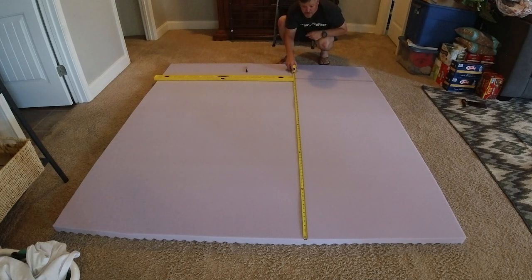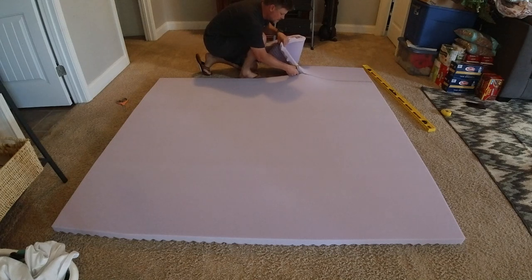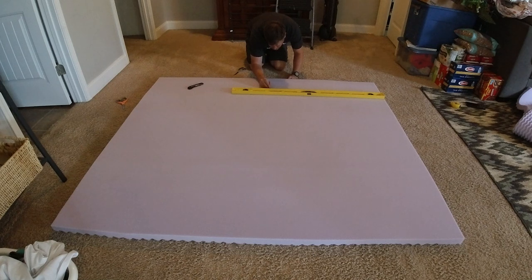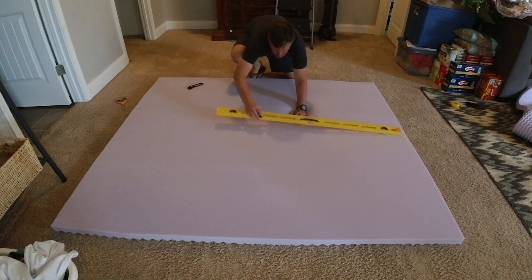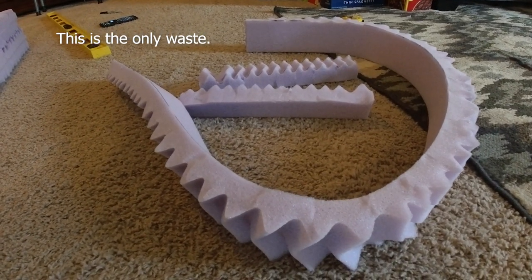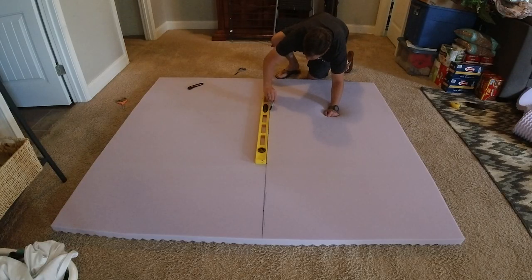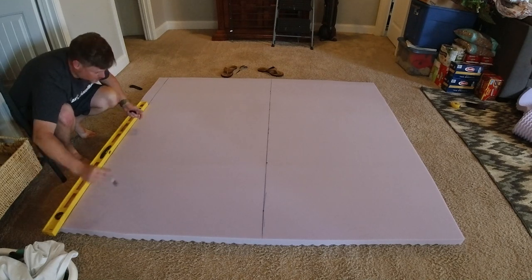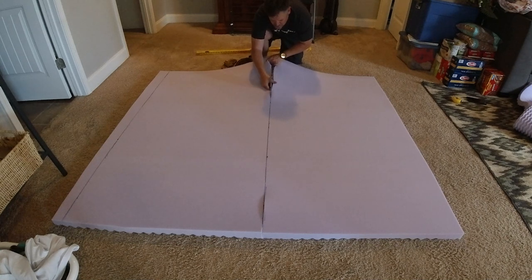Came back later and it had expanded fully to the two inch memory foam, and then I basically just transferred the measurements from my truck bed camper and cut it in half. You'll see here that I wasted very little of this thing. I'm cutting it in half based on the measurements from the actual bed, and you can see that's the waste on the far left hand side — just a few inches.